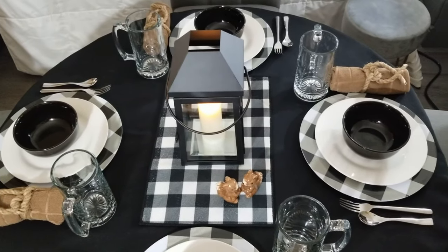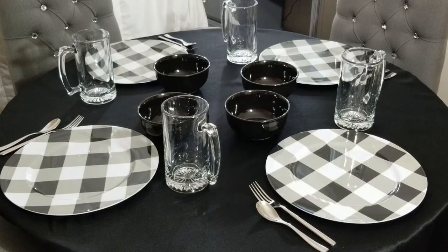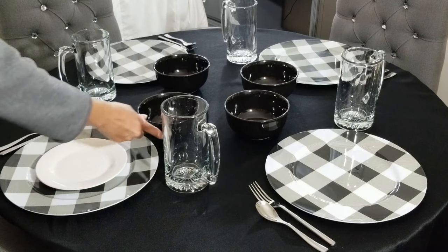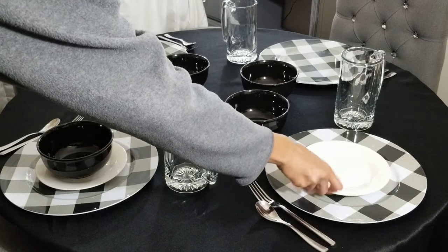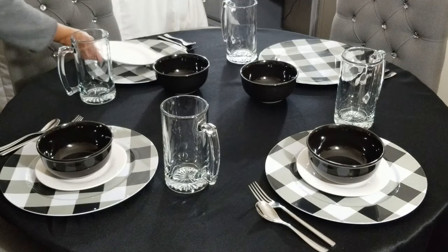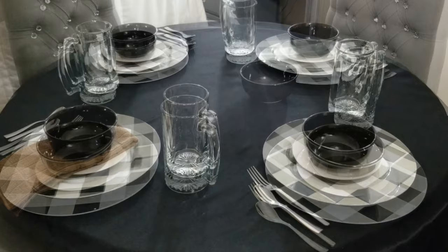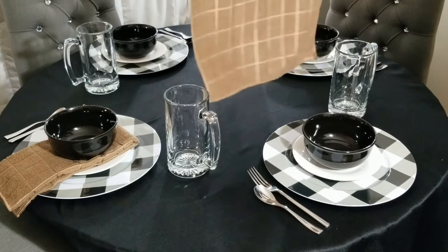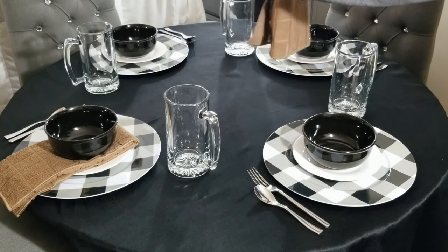But now I want to show you another variation of the same tablescape. Depending on what you're serving, that will determine what size plates you use. For this one, I'm going to take away the dinner plate and set down a saucer — say we're serving soup and salad, or soup with bread, or some type of beef stew with cornbread. Here's a second way to display your kitchen towel as a napkin: simply fold it into thirds, then fold it in half again, and lay it on top of the saucer.